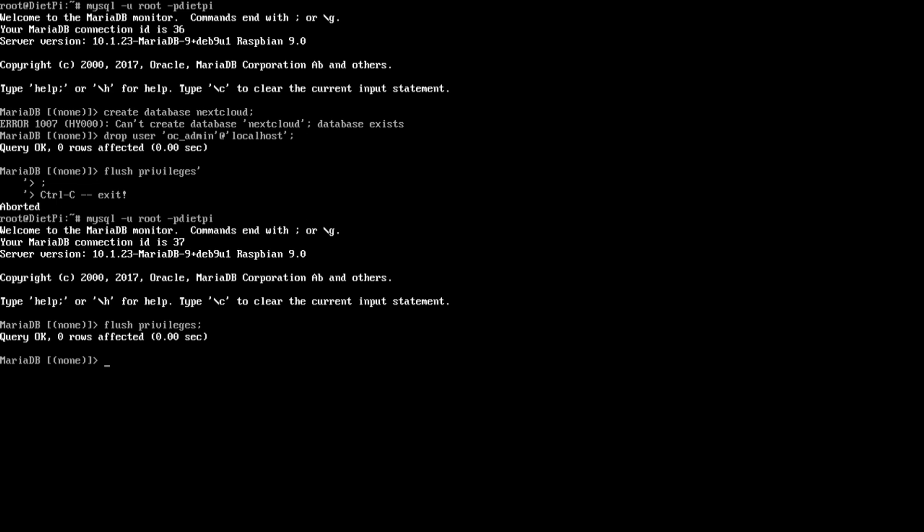Now we're going to create the same user but only allow it to access the nextcloud database. So: GRANT ALL PRIVILEGES ON nextcloud.* TO 'ocadmin'@'localhost' IDENTIFIED BY 'password';